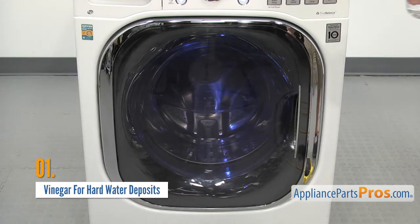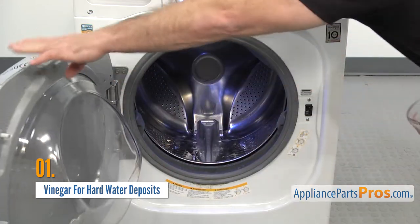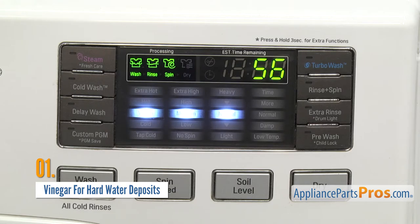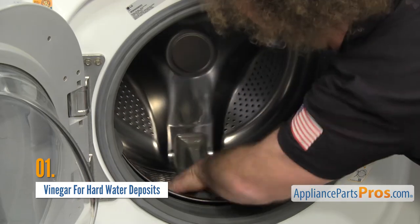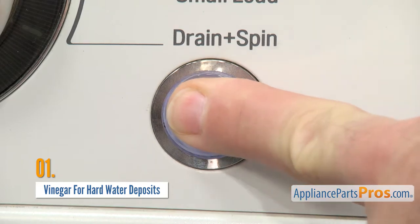You can also use vinegar in other appliances. To clean your washing machine, pour 4 cups of white vinegar into the empty tub. Then run the washer on the hottest, longest wash setting without detergent. Wipe out the interior with a sponge. And if you still smell vinegar, do one more no-detergent rinse cycle to clear the washer of that vinegar smell.